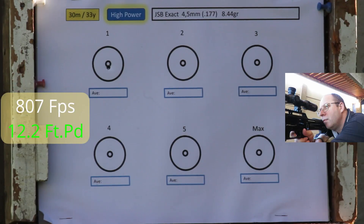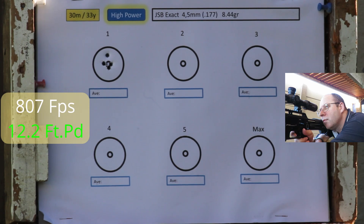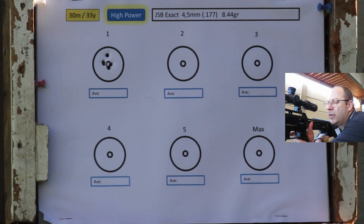First up: JSB 8.44s in 4.52mm, power setting one all the way up to max. I must say this trigger out of the box is crap — I'll readjust it after the shooting today.